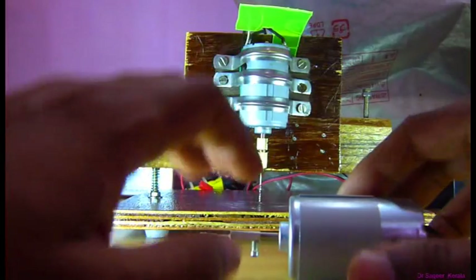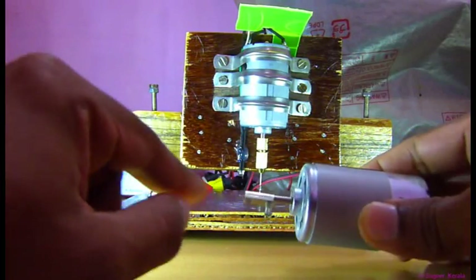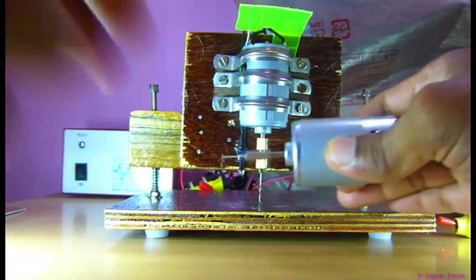If you want to make a more simple one, you can use a simple motor and a connector like this — very simple. You can avoid the stand.